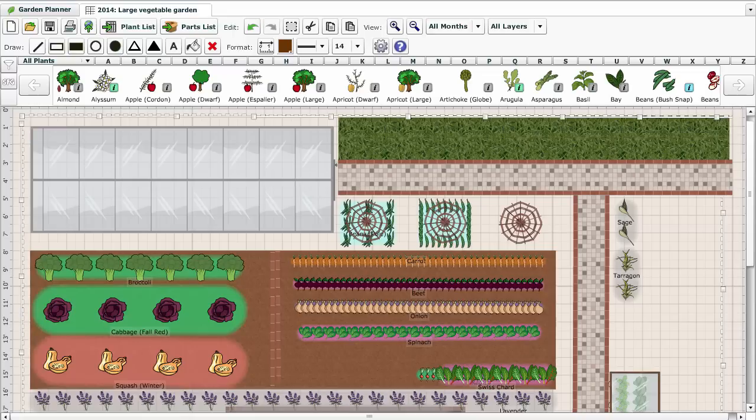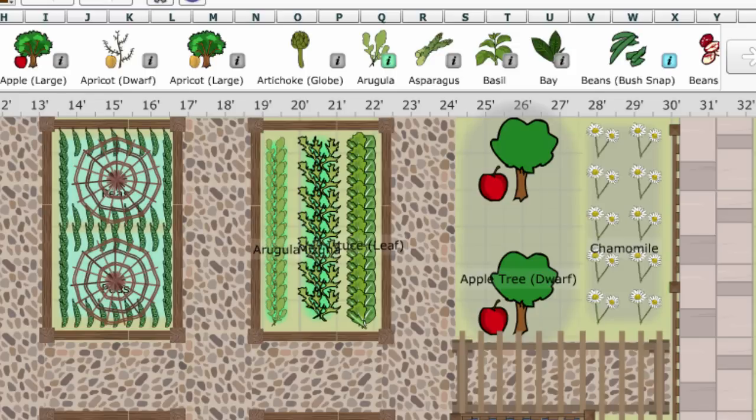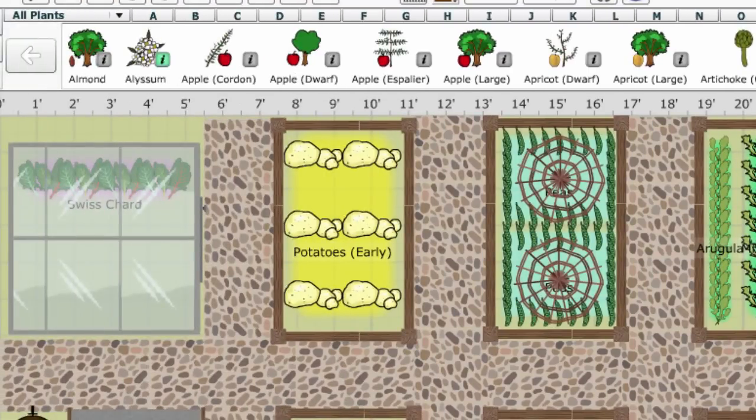A well-planned vegetable garden is a productive vegetable garden, so it's well worth spending time working out what to plant, where and when, to schedule everything for garden success. The garden planner has been designed to solve many of the headaches of traditional methods by helping you to produce the perfect plan of what you'll grow, where and when.